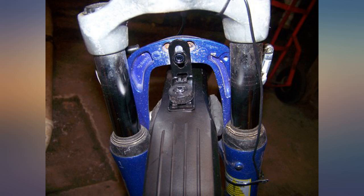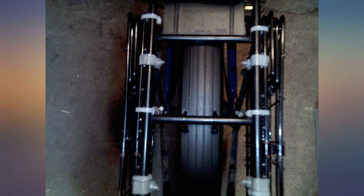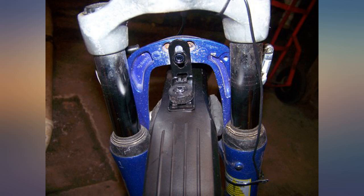The front fender fit my new Trek FXS4 fitness bike well. I did not need the back fender, which is fortunate, because it did not look like I would be able to mount the rear fender to my bike.